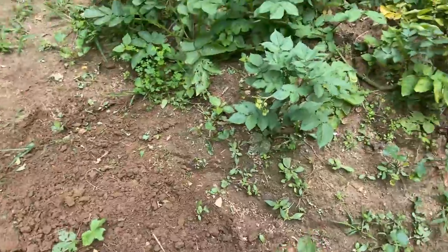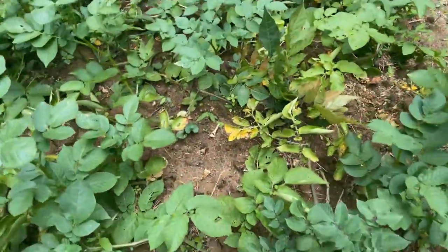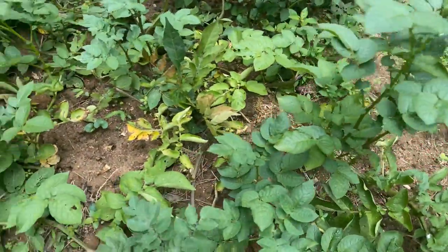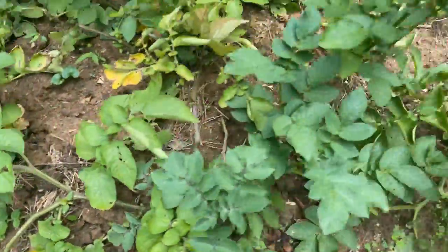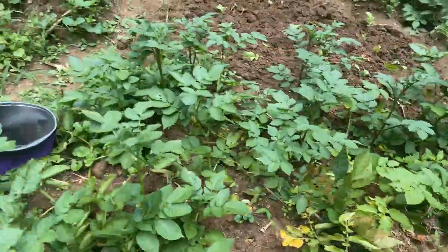These are some potatoes I have here — some red potatoes. So soon I know I will be harvesting some potatoes from right here.